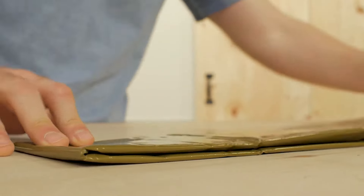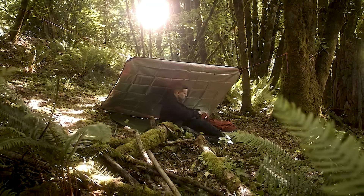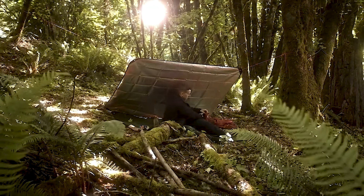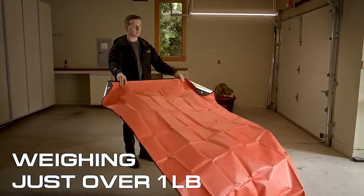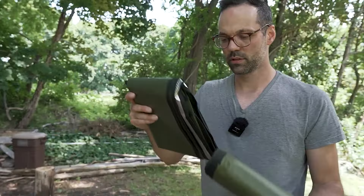These blankets aren't just for emergencies. You can use them for all sorts of outdoor activities, like camping trips or even spontaneous picnics. Their size and durability make them perfect companions for any adventure. So grab a heavy-duty emergency blanket and be prepared for whatever comes your way.